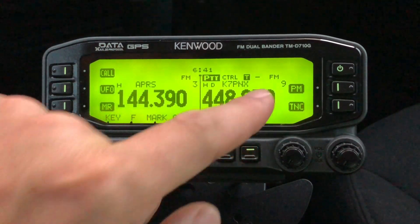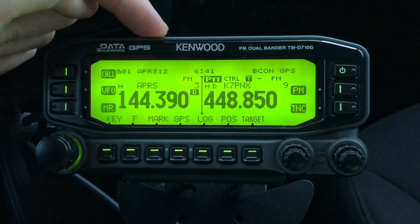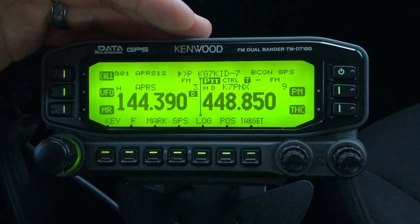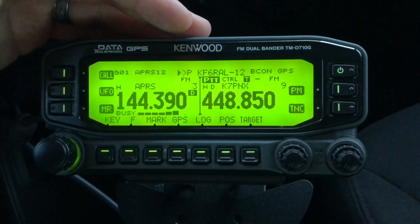The next thing we need to do is turn on our TNC. You can see at the top here where it says APRS 12, indicating that we have our TNC open. This is similar to the MobiLink TNC device you can connect to your radio — again, that's the video I'll refer you to below, showing you how to do this for about a hundred bucks.